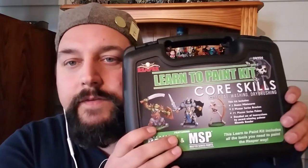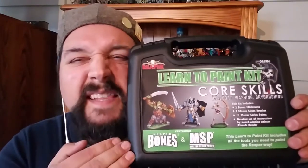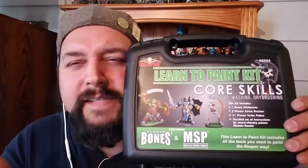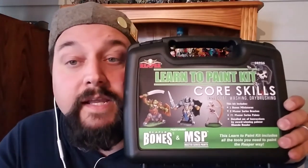Hello, internet friend. I am Joe Fritz. Today I'm going to do something a little different. I'm going to go ahead and review this Reaper Miniatures Learn to Paint kit. They didn't send this to me or anything. I just bought it myself and thought maybe I should tell people whether or not it's worth getting. Is it worth getting? Let's find out.